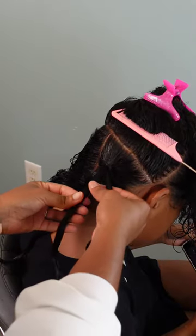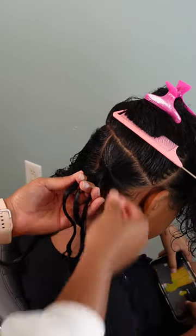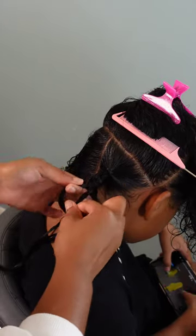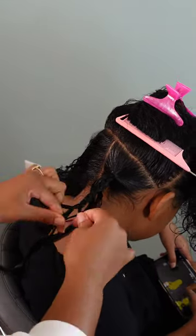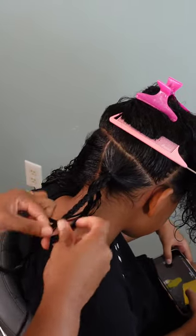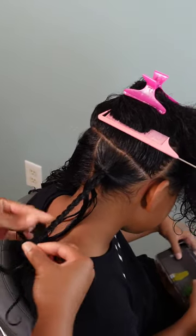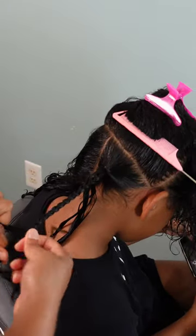I didn't want to do plain regular plaits, so to add some pizzazz I decided to split the ponytail in half to create two braids per section. I'm not sure of the official name — I've seen people call them Gemini braids and also double dutch braids. I kind of like 'double dutch,' so we're going to call them double dutch braids. It's pretty much two plaits per section — very simple.